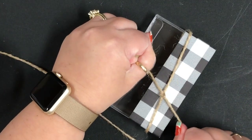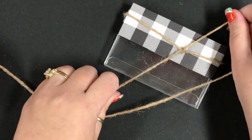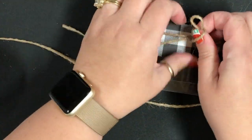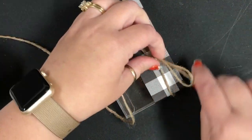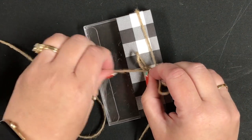It's easier to give it a squeeze and get it nice and tight while it's here, and then make your bow. I did loop, swoop, and pull. If you do bunny ears that's fine — you can do whatever bow makes sense for you — but I just got a bow on there.